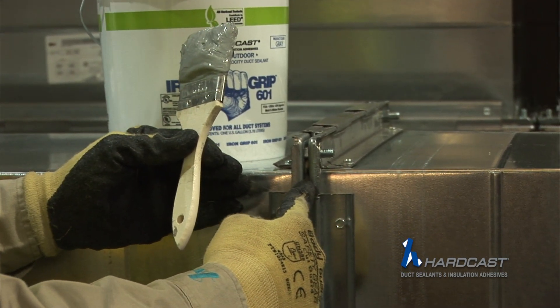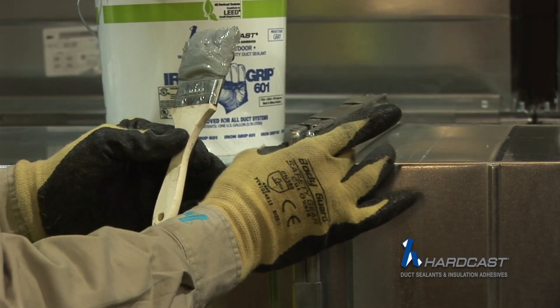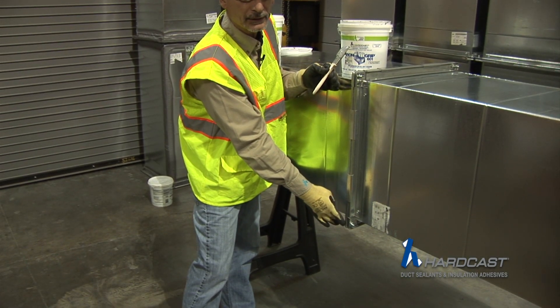Even though there's a butyl gasket in this joint, it's still subject to leaking, because sometimes these bolts get tightened too hard up here and not tightened down here. So you do get some kind of racking on a four-bolt flange.